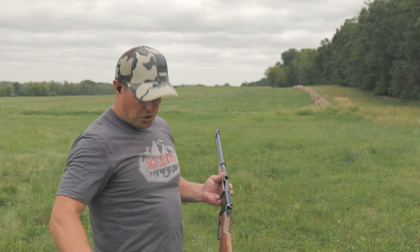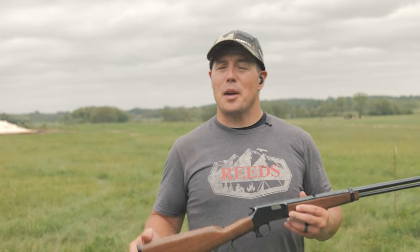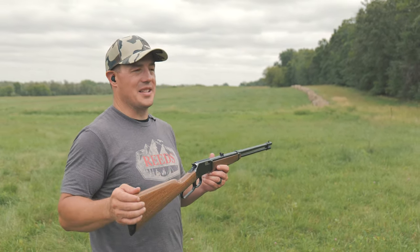Shooting a playing card has been a staple of exhibition shooting all the way back to Annie Oakley. Many other exhibition shooters have shot playing cards in many different ways over the years. Typically when people split playing cards, they do it at a relatively close distance, say 10 to 30 paces.